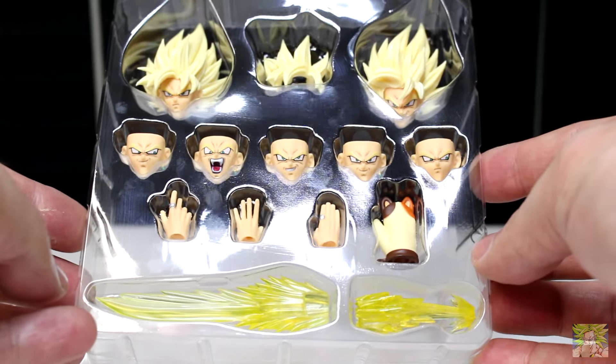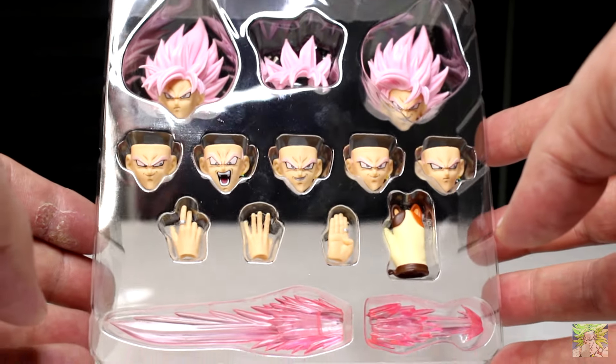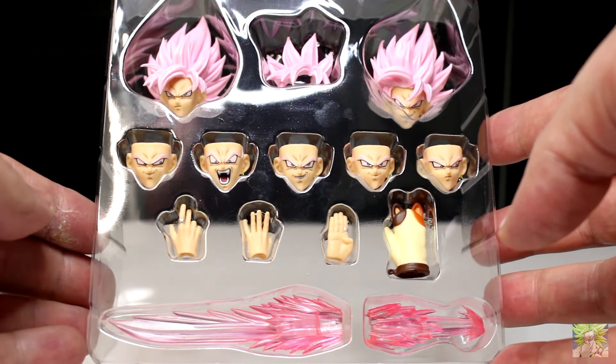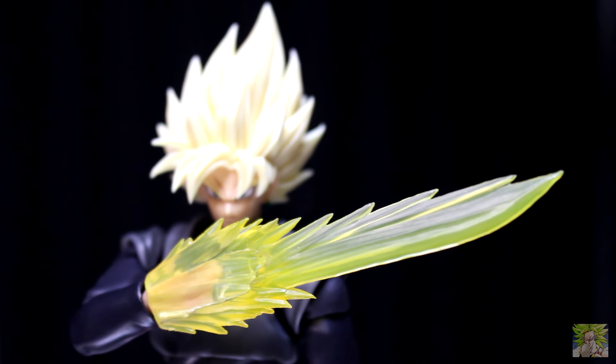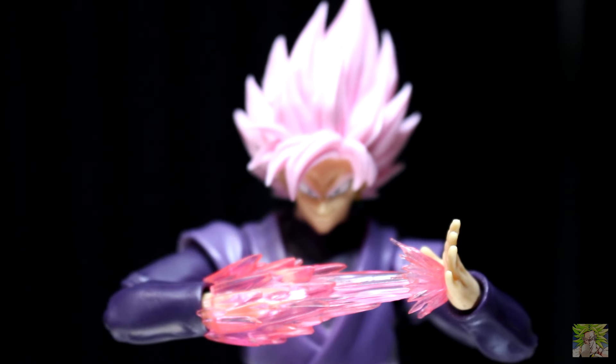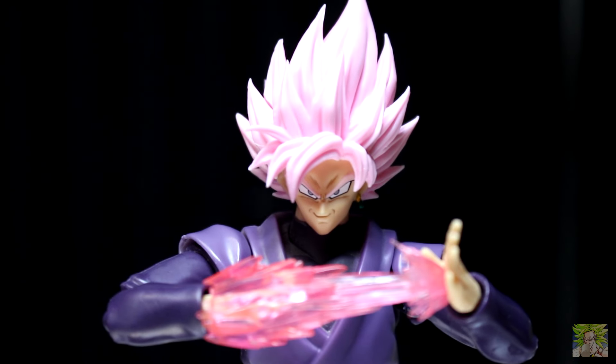But Toriyama shouldn't have goofed and put the lightning in the aura if it wasn't Super Saiyan 2. Rant aside, for the faces we get seven in total when you count the ones attached to the heads already, which all look amazing. We also get four interchangeable hands — three for the right and one for the left. And lastly, we get two energy effect pieces: a curved energy blade, and an effect piece to represent the scene in the anime where Goku Black stabs his hand with his own energy to draw off a scythe.